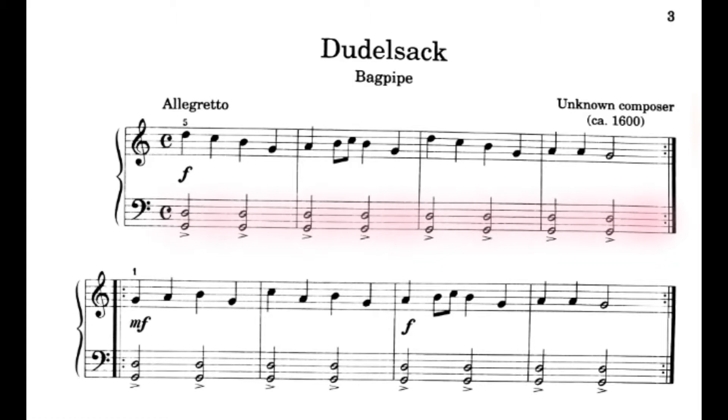Good. Now that you've practiced that, why don't you try playing it with me — the first line, left hand — while counting. Here we go.